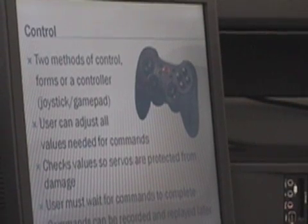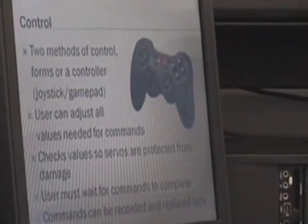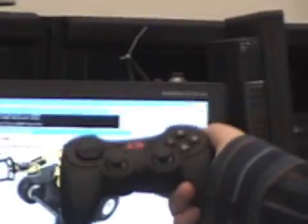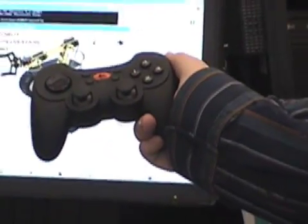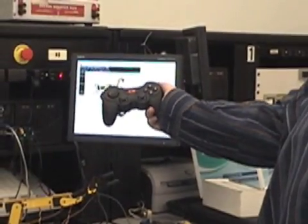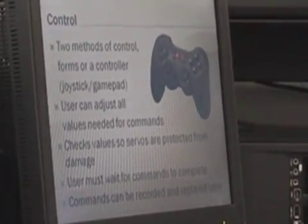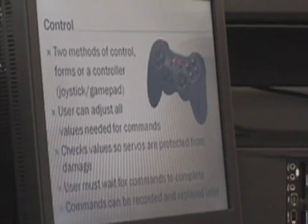The controller — we already showed it off. You can control it and the robot performs. The user can adjust pulse widths, time, speeds, anything they want. The software will check when you're adding pulse widths that you don't go too far, so you can't damage anything.